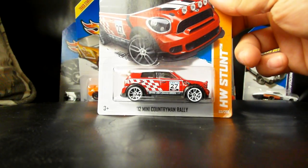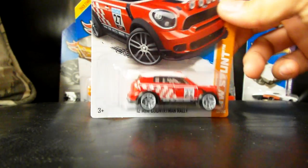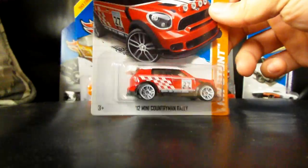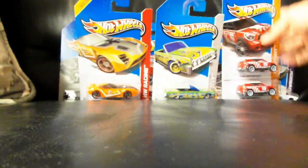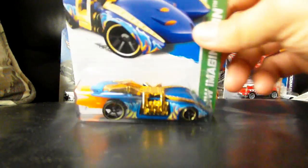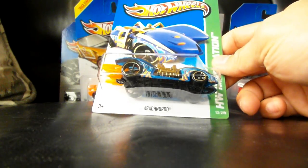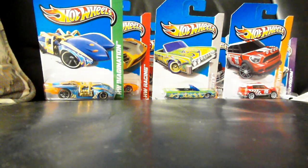We have the 2012 Mini Countryman Rally in red. This thing looks great. Pretty stoked about that, and there are two of them. Sorry about the glare, guys — it's kind of last minute, didn't have a chance to fix my lighting. We have a Rackno Rod. I'm not really a fan of the fantasy cars, but for those that are, there you go.